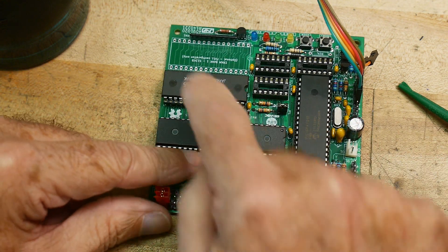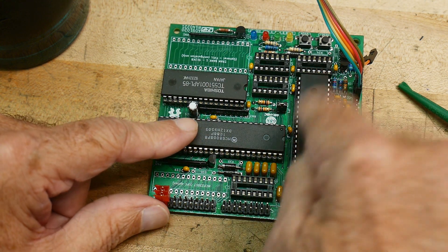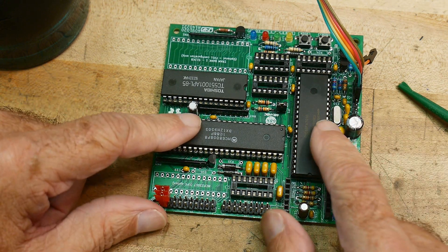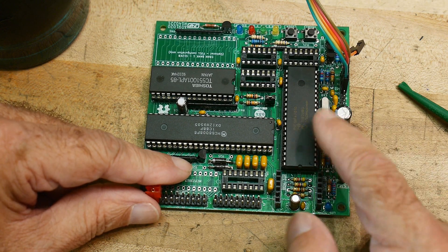So the trick is you've got RAM, you've got the processor, you need the ROM. You need to program this thing. The way that you program this thing is with this connector here. This is the ISP connector to program the PIC processor.